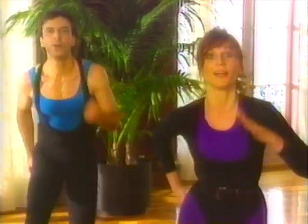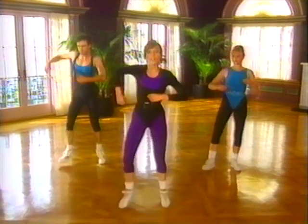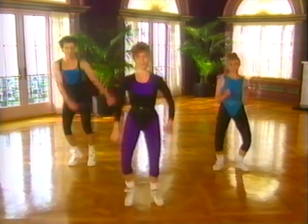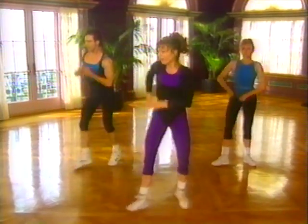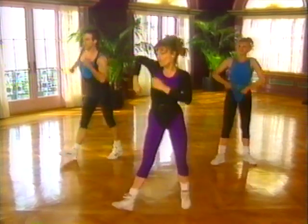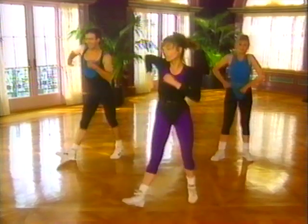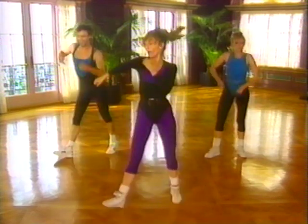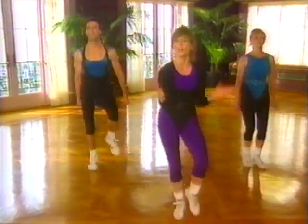Get ready to call the redhead. And one. Single. Single. Single. Double. Double. Single. Single. Single. Again. Single. Single. And a slide. One, two, three, and slide. One, two, three, and slide. One, two, three, and double time.